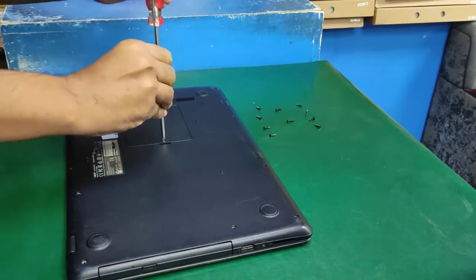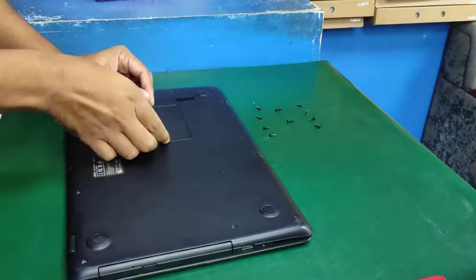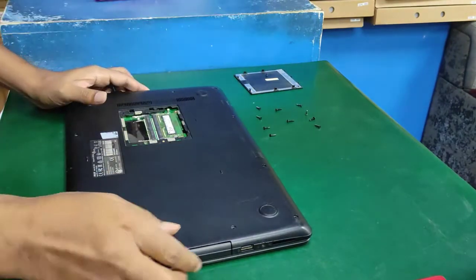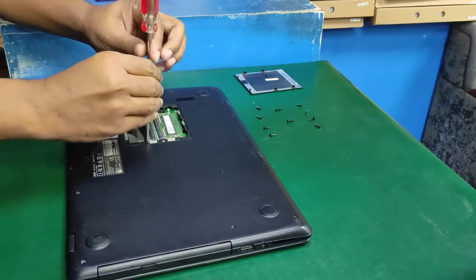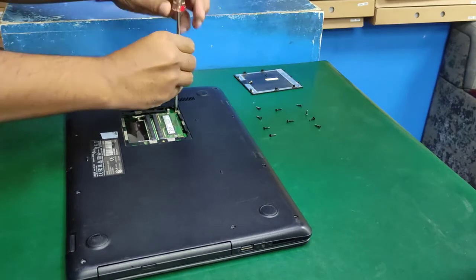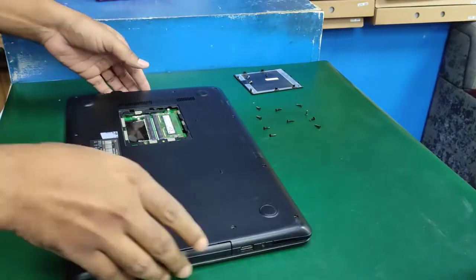All done. Now open the RAM slot screws — this slot has two screws on both sides. If those two screws are not closed properly the laptop will not open without adapter connection, as these screws are already included with the battery power connection.